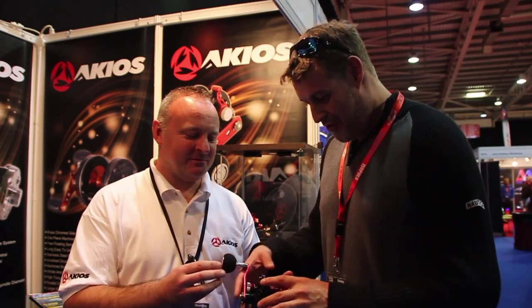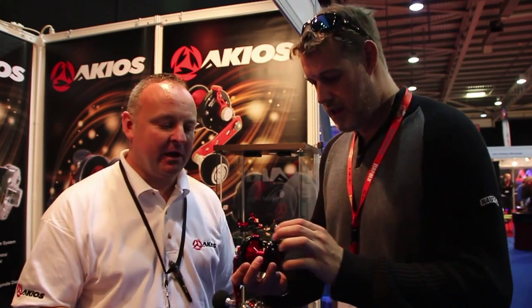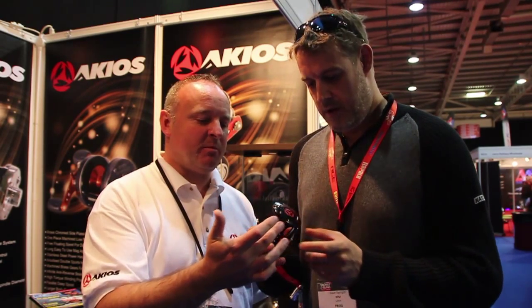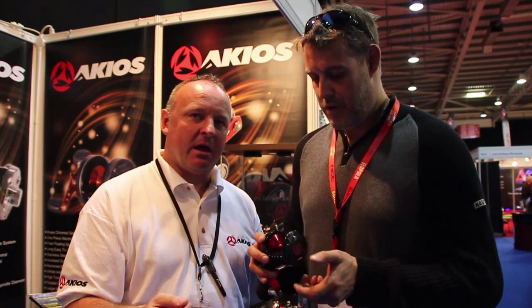Simon grabbed me and said we've got a few new toys. This is the Orion 120. We've got both right and left hand line. It's all CNC one-piece cage with a CNC side plate and a stainless main drag gear.